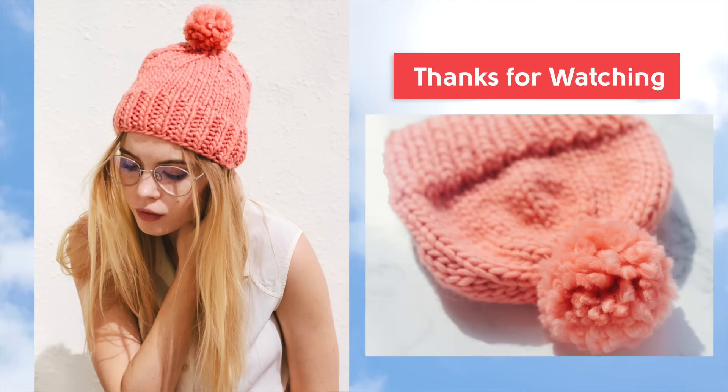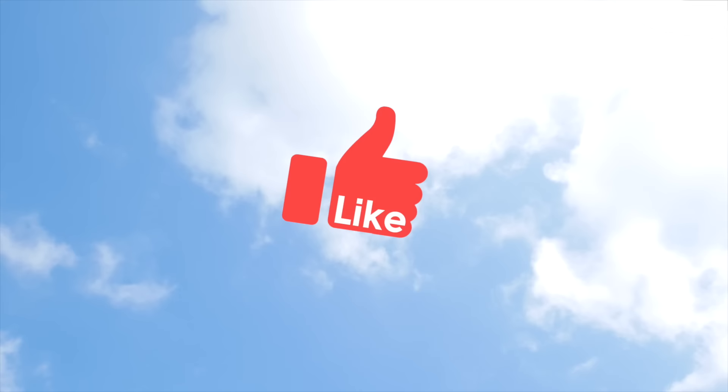And that brings us to the end of this tutorial. Thank you so much for watching. I hope you have an awesome hat that you can wear and enjoy. Tag me on Instagram if you knit this hat — I would love to see what you made. If you enjoyed this video, please like it and subscribe for more tutorials like this one. I'm Davina from SheepAndStitch.com. Happy knitting, and I'll see you next time. Bye!